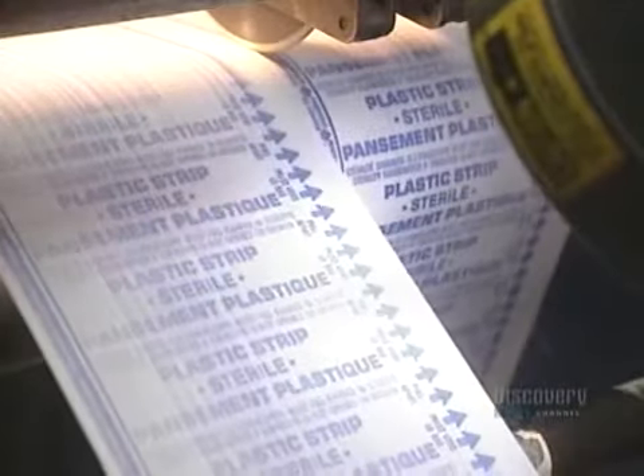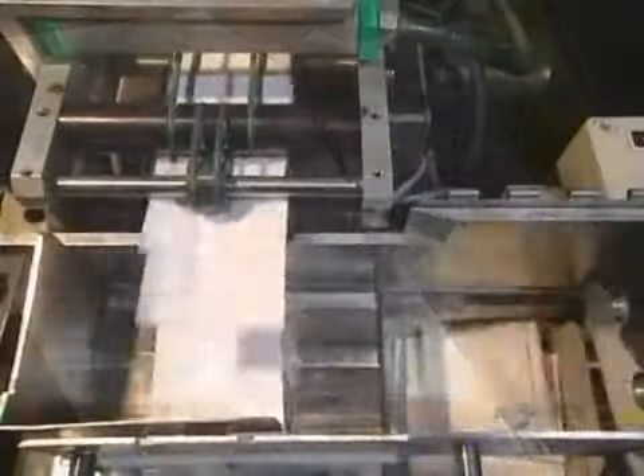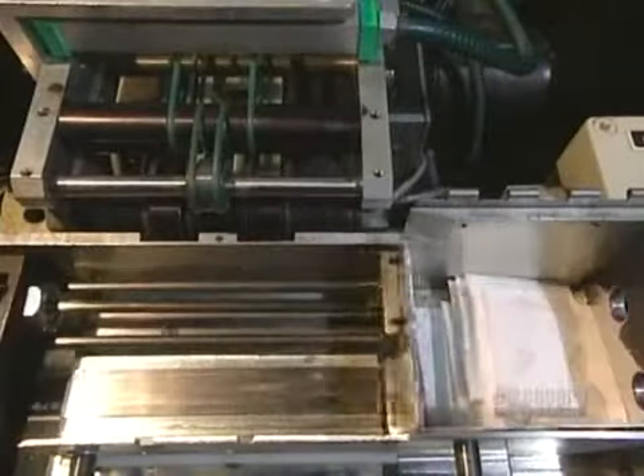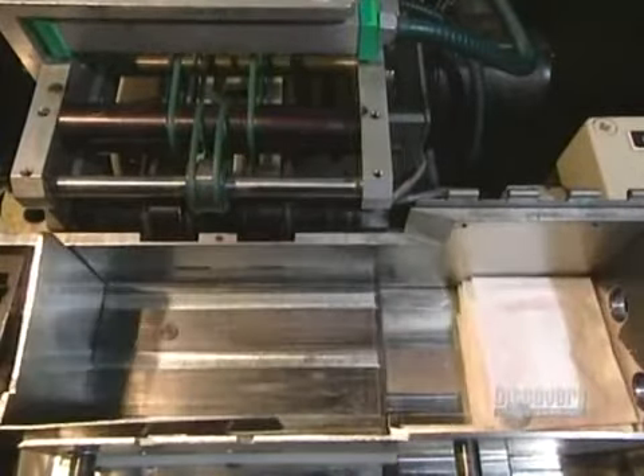Before being packaged, the bandages are finely sterilized 10,000 at a time. Bandages are automatically counted, placed in a chute, and fall into the packaging box. The large roll of ETS fabric seen at the beginning will have allowed them to make nearly 2 million bandages.